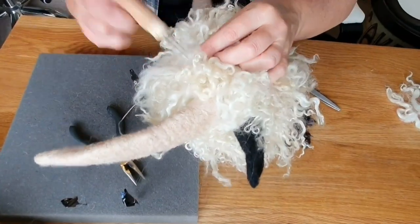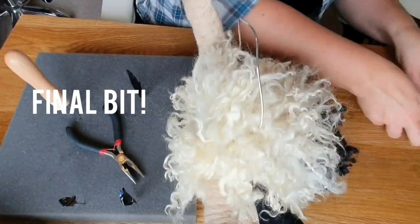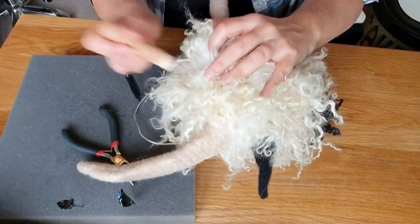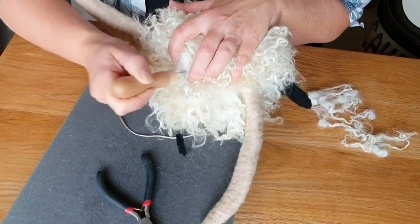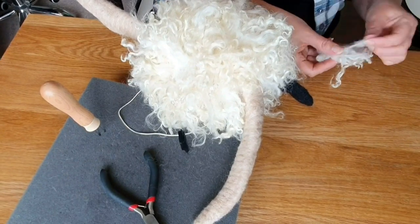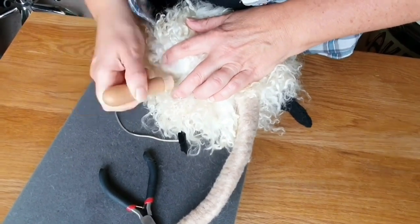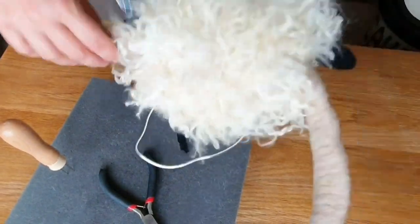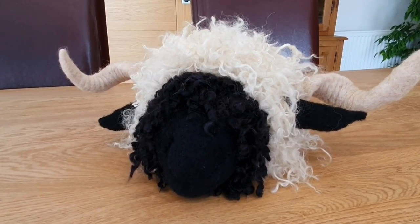Any loose bits just pull off. Here we are attaching all the last bits at the back — you still have a gap as you go towards the end. When you get to the last piece, felt it in, then just move some of it over and felt it a little bit. You just felt in the ends and then fluff it up — it covers it all up really well.